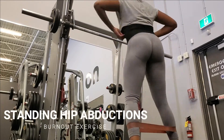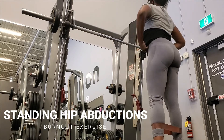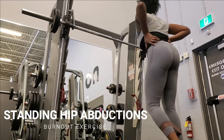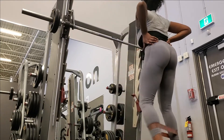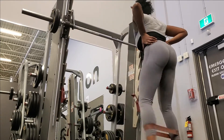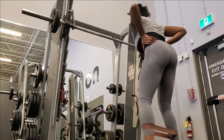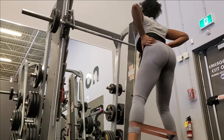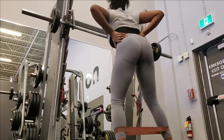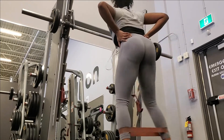In between sets I'll do standing abductions. In between squats I'll do a couple of these abductions making sure my glutes are still activated. There's blood pumping to the muscle and this lessens my chance that my quads will take over.